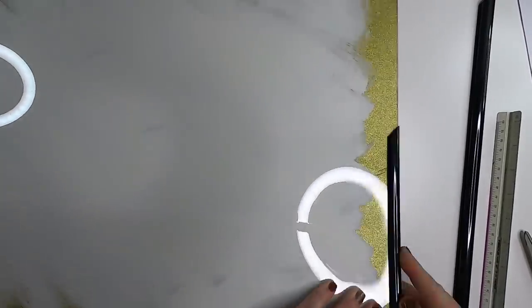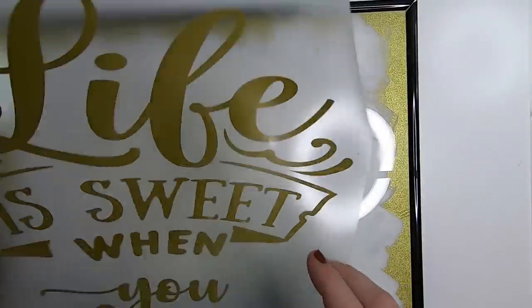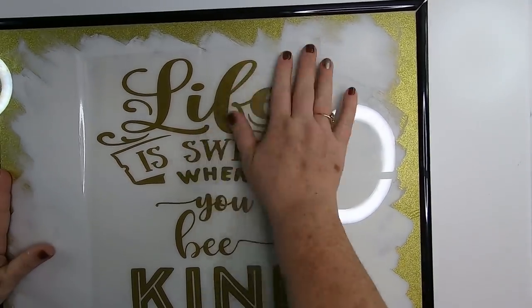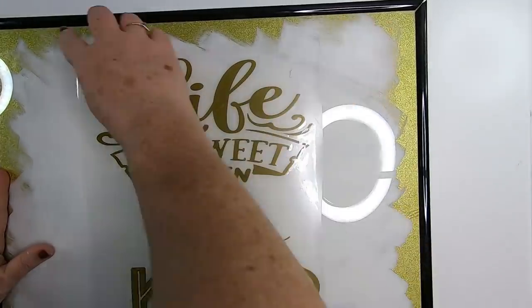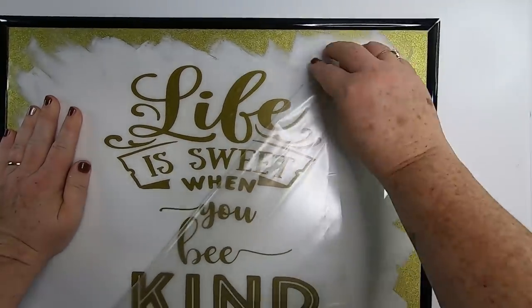I chose a saying I found on the internet and printed it out on my Cricut, but you could also use poster letters or Dollar Tree wall creation stickers with different sayings — those work really well on these signs. The saying I chose is 'Life is sweet when you bee kind,' where 'bee' is spelled like the insect. I just peel off the transfer tape and now I have all the words attached to the front of the sign.